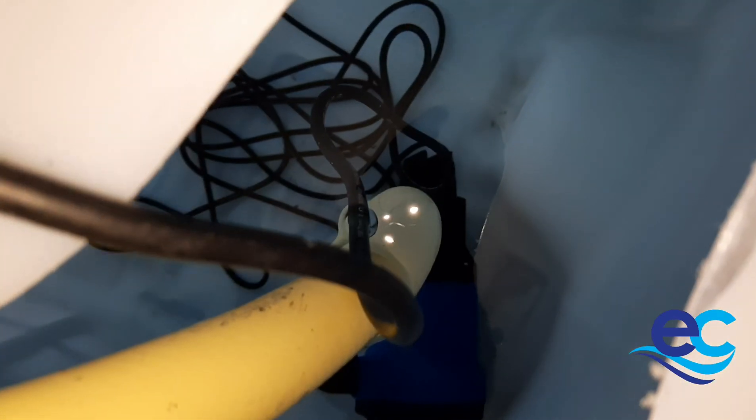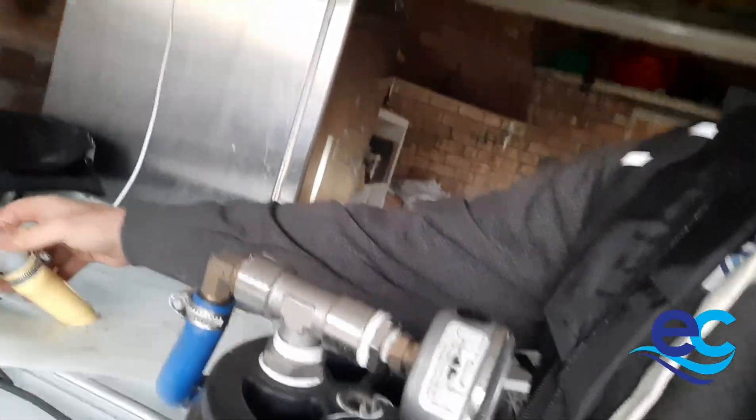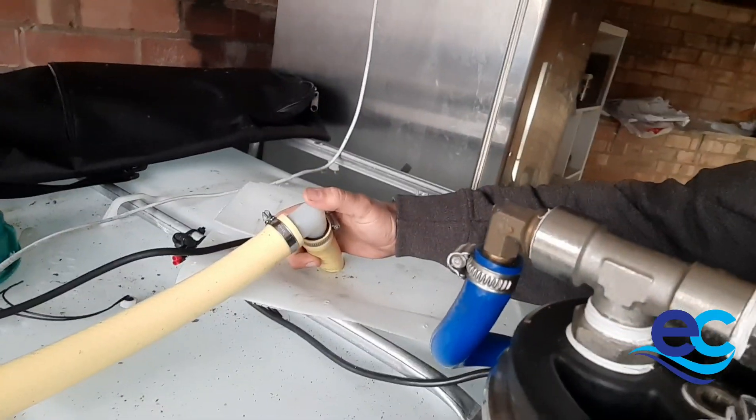Inside there, that blue thing at the bottom is your submersible water pump. It's whirring around at a rapid rate of knots, dragging water from the tank system down the hose and out into the van. Over here I've got the elbow joint — you see that — the elbow joint there.